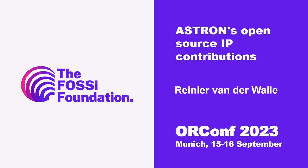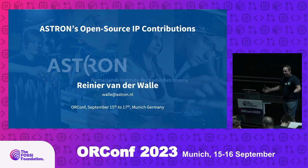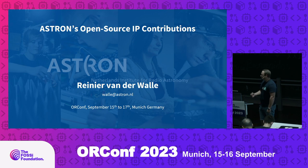Next up is Reiner talking about Astron's open source IP contributions. I would like to give you some insight in the open source work of Astron related to FPGAs. My name is Renier and I work as an FPGA engineer at Astron.